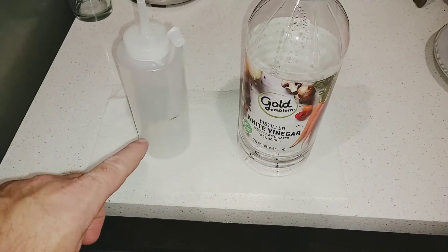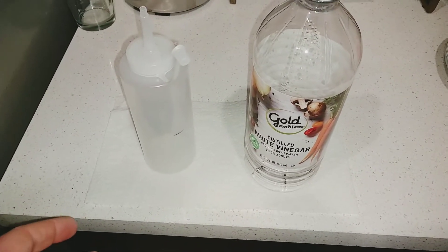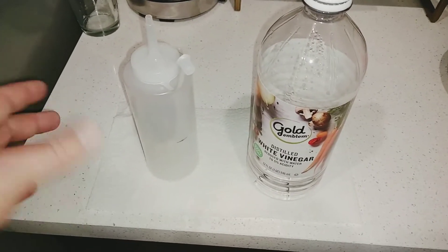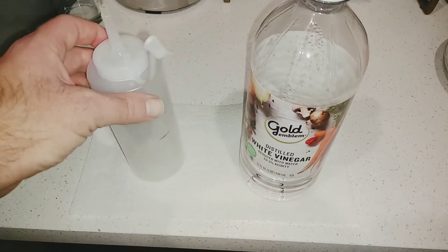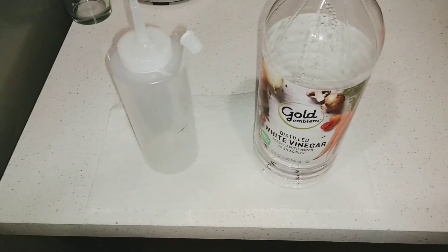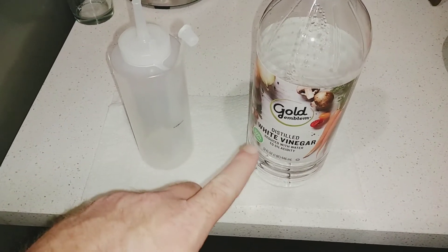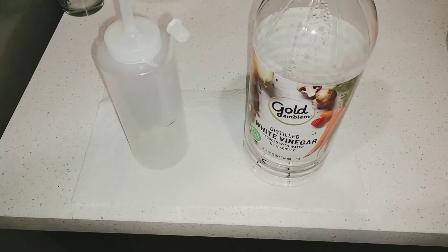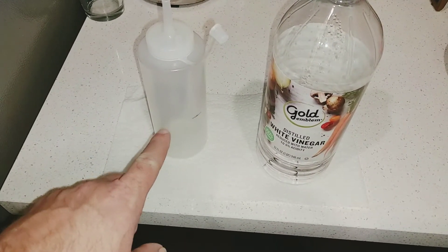This is the container I'm going to use to put the vinegar water solution into the drain line. It's a ketchup, mustard, barbecue sauce squeeze container. I'm going to fill it half the way with white distilled vinegar and then the other half with water. This specific container is a 12 ounce bottle.